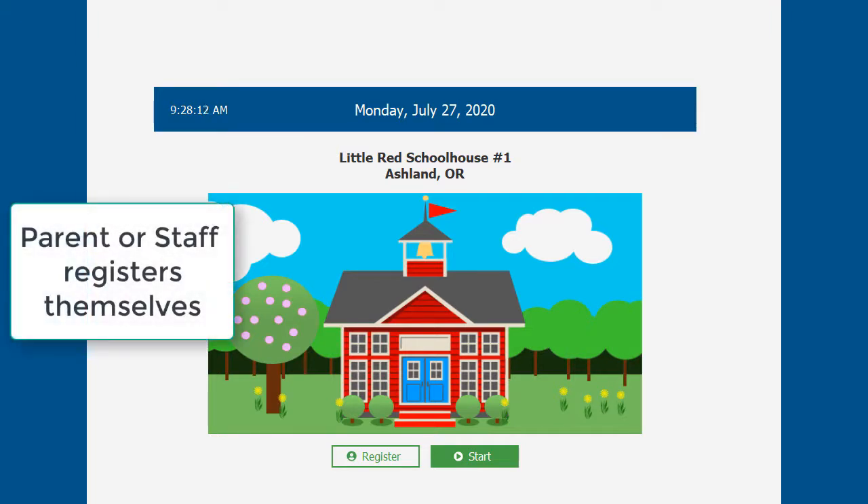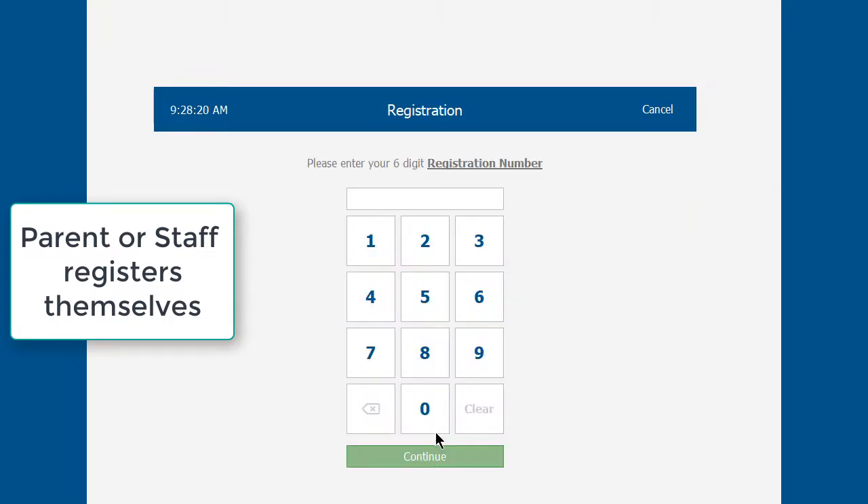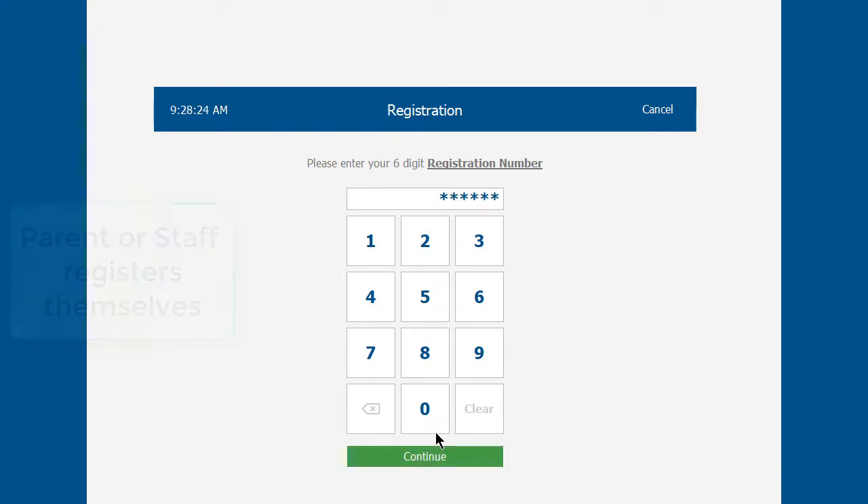We're going to go in as a brand new registration. Click on Register and enter the number that you got from the director — the enter code field. Then click Continue.